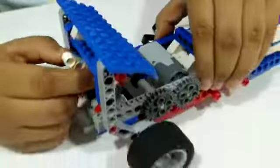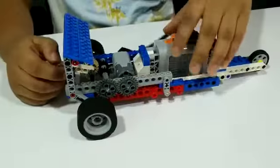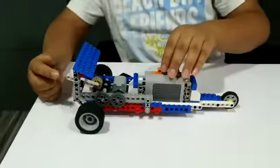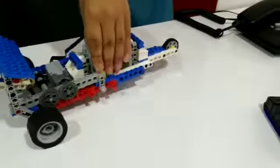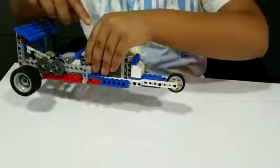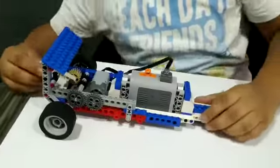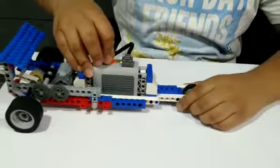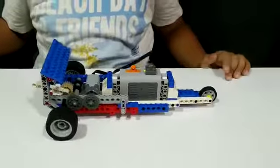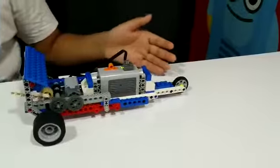So let me show you. This is on fast mode and as you can see this is fast, but now we can put it on slow mode where the power is more, and you can see that it was slow.